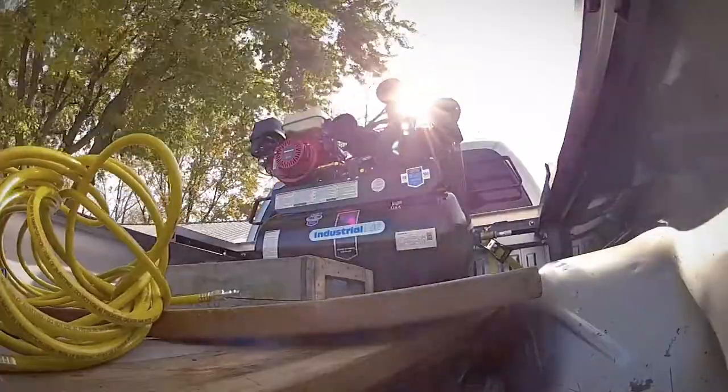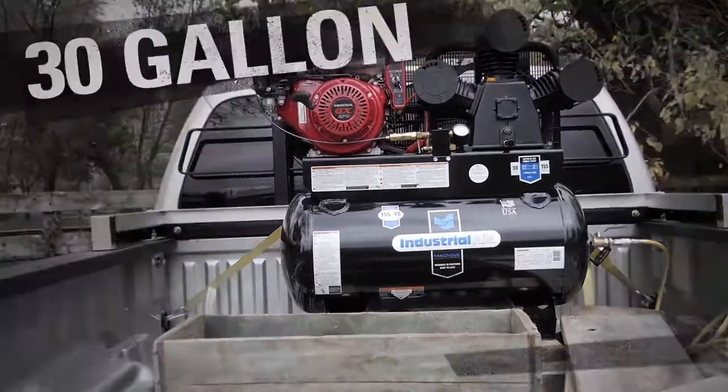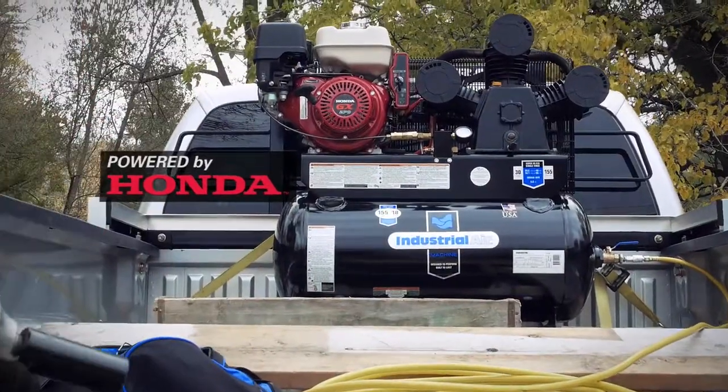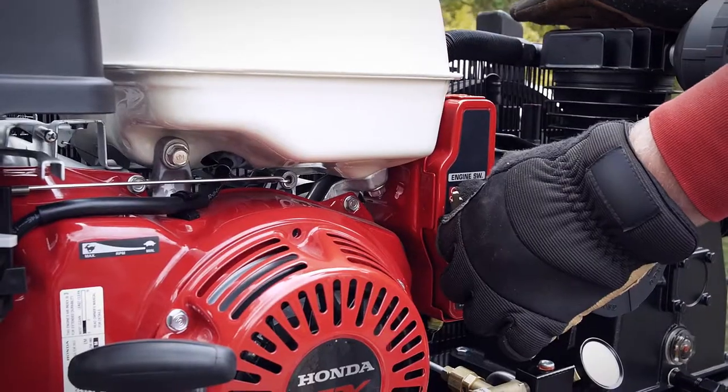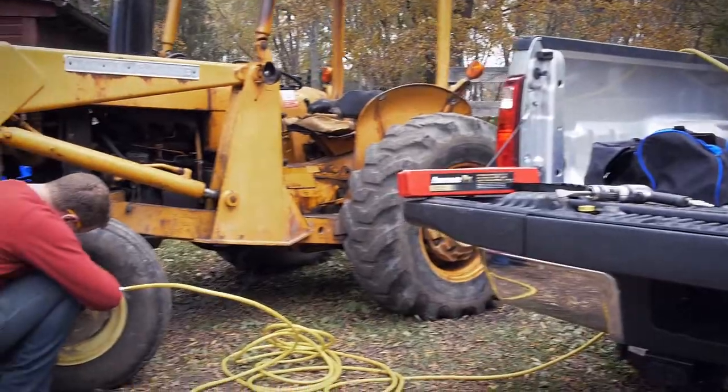Bring your workplace with you using the Industrial Air 30 gallon truck mount air compressor. The electric start 9 horsepower OHV Honda engine easily starts in cold weather, while the powerful 3 cylinder pump ensures high performance.